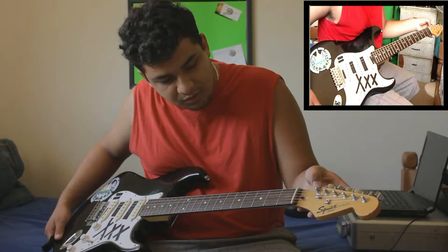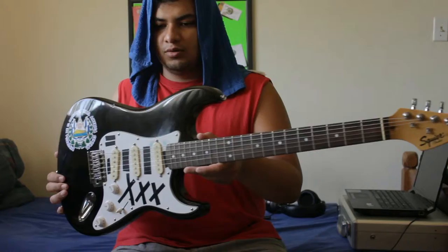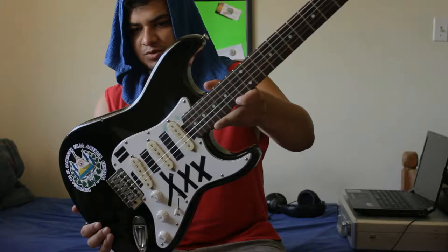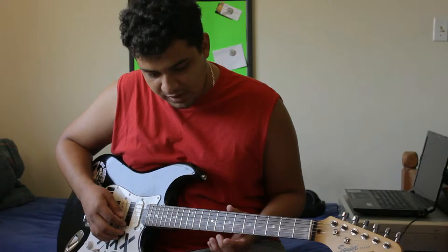So I go ahead and bend it with my thumbnail. I'm going to go ahead and replace the rest of these. As you can see, I'm down to one string — all my strings except for this bottom one are nice and shiny. We're going to go ahead and do the high E string now, just so I can go over some other stuff that I've failed to mention.